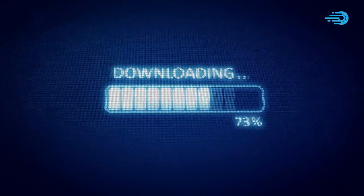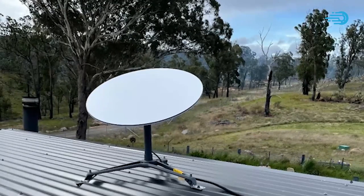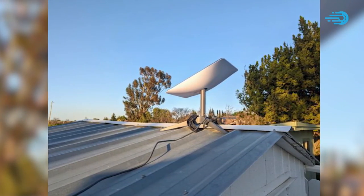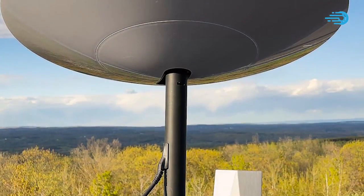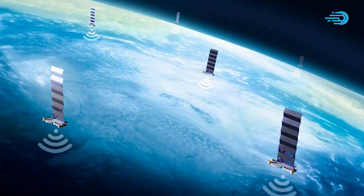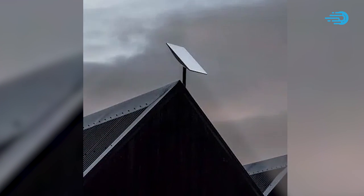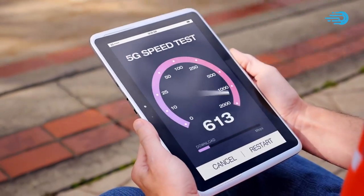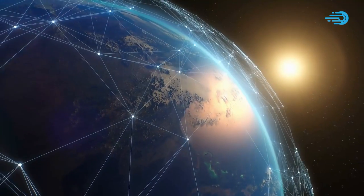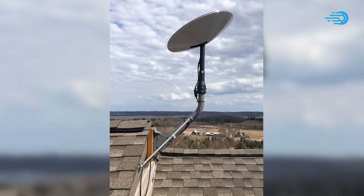You can also enjoy fast Starlink internet if you ensure as much as possible that the dish has a clear view of the sky without any obstacles such as trees, phone lines, and anything else that may be a hindrance. Note that Starlink satellites orbit much closer to Earth than most satellite internet providers, so ensuring your dish gets a clear view of the sky is one way to boost your internet speed. You can also tap into the fact that Starlink satellites are literally within touching distance from the sky by getting your dish closer to them.